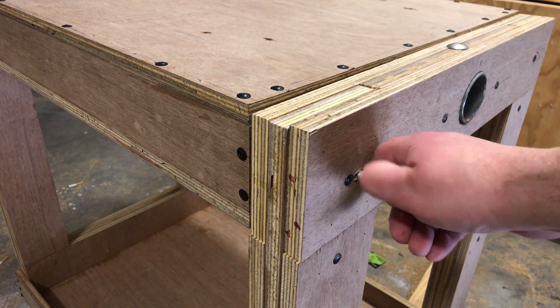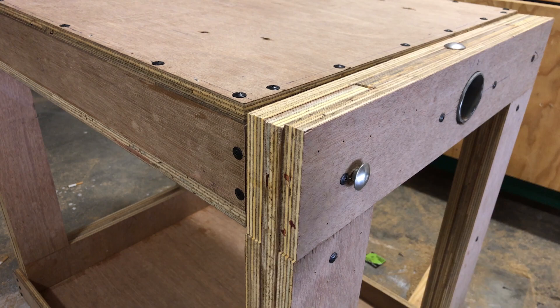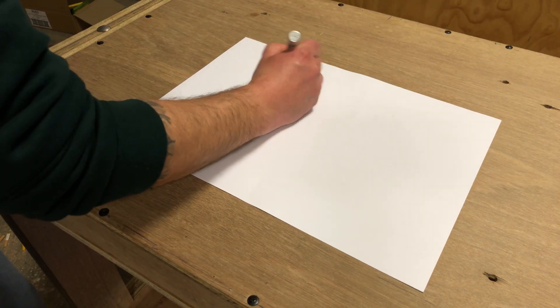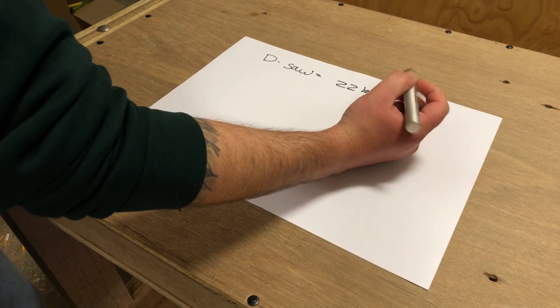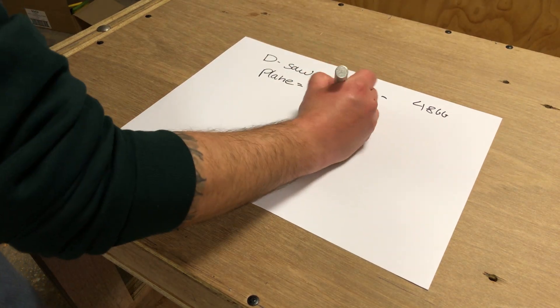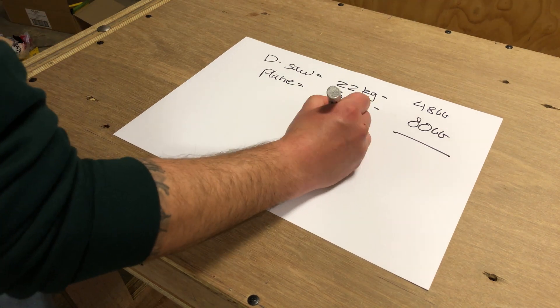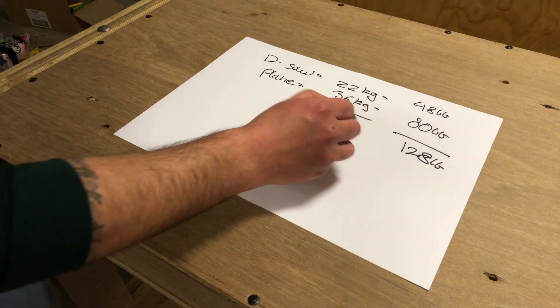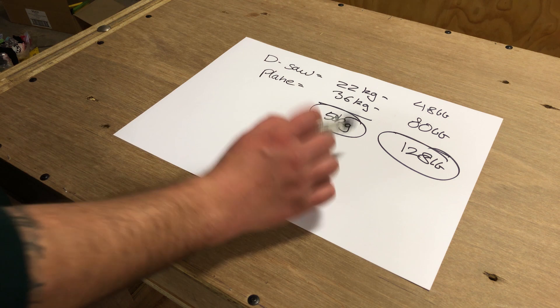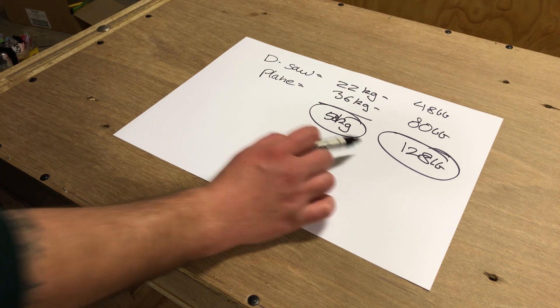An M10 bolt with washer and nut on each side prevents the table from racking. To secure the table I'm using a simple ball latch. Something I should have done earlier is run the math: the drop saw is 22 kilos, about 48 pounds; the planer thicknesser comes in at 36 kilos, which is 80 pounds. The total weight of my tools is 58 kilos or 128 pounds. Safe to say I was a little worried that this thing's going to collapse.